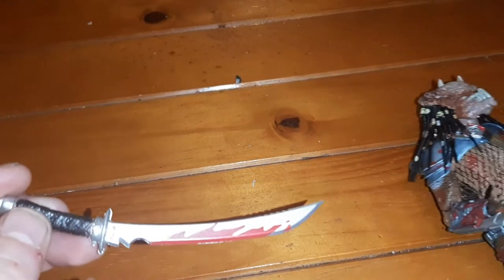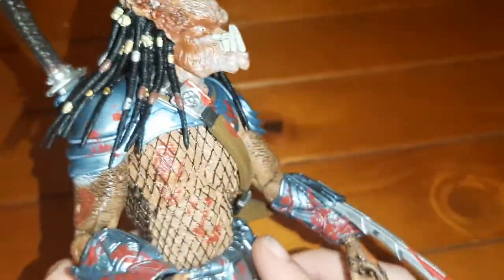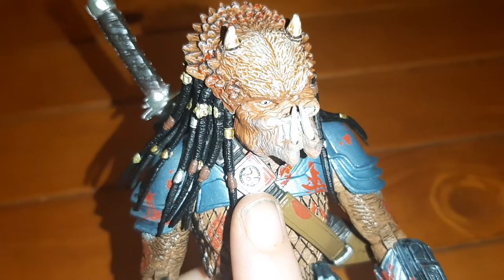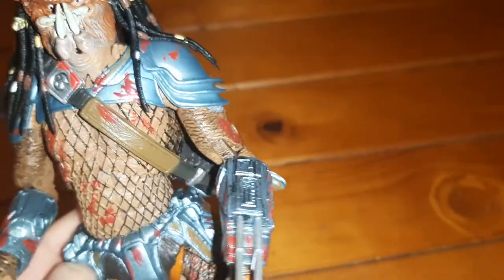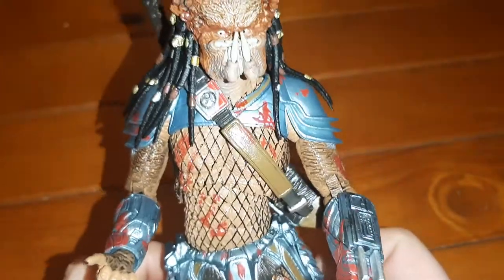The katana fits into the sheath on his back — he's got a very nicely detailed sheath with knots and different design elements. His armor is amazing; I love the armor. I especially love the insignia underneath his armor, and the detail on the gauntlets is nice — very samurai-esque armor, reminiscent of the Predator 2 predator's armor.